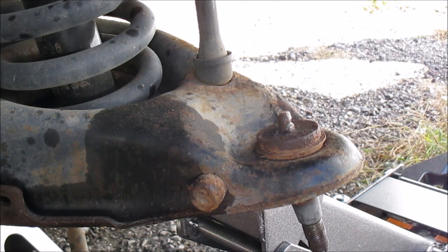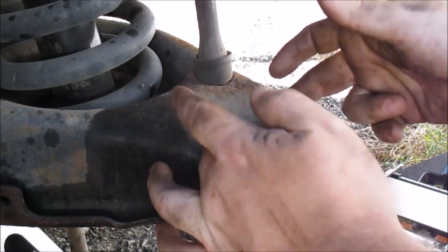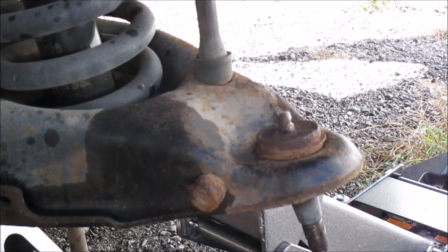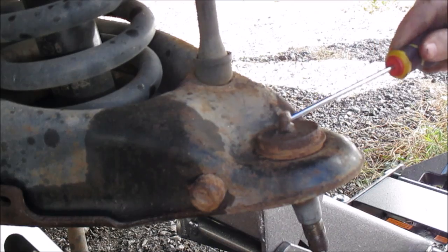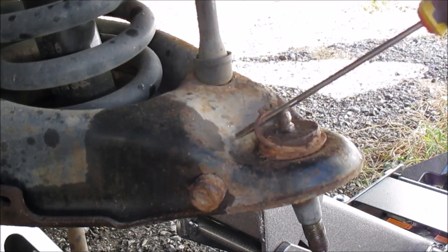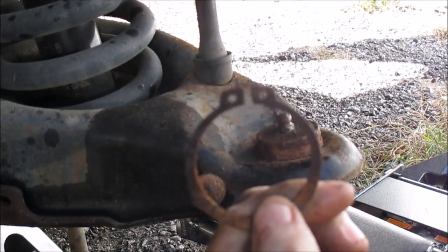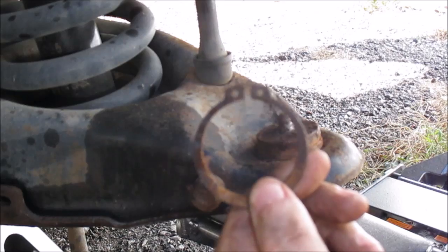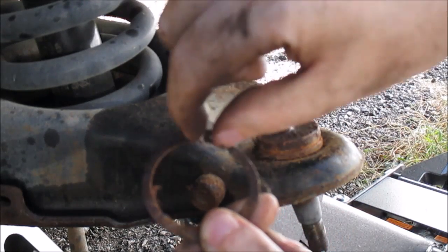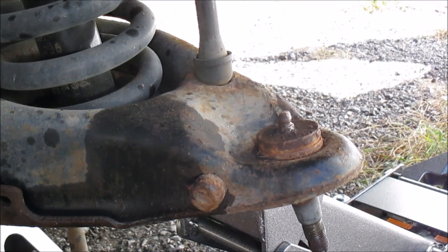On the top part of this ball joint there's a C clip. It has two little eyes on it and normally you stick a snap ring pliers in, spread it out, and pull the clip off. But the way I like to do it, I just grab a screwdriver, go in there, and just pop the sucker off — see how fast that is, boom, it's off. You could also use the snap ring pliers if you have the right tool — stick them in, spread it out, and pull it off.